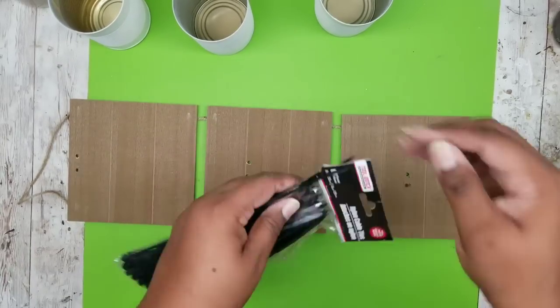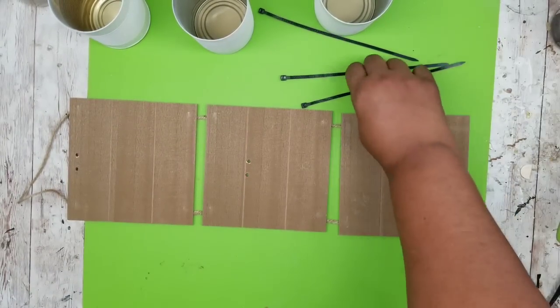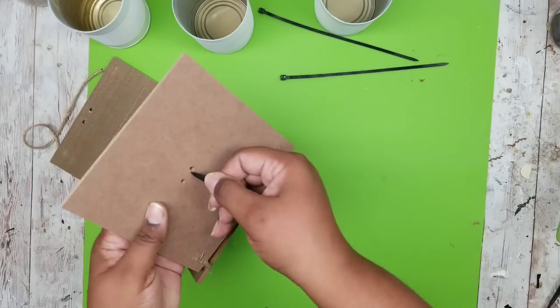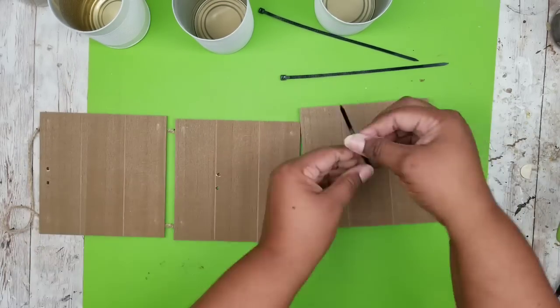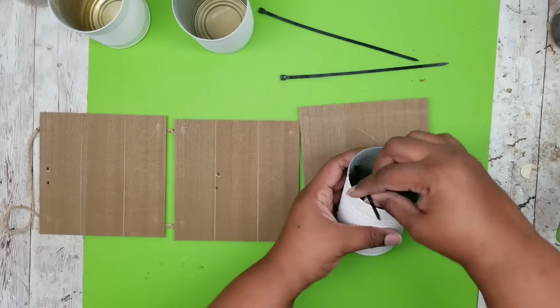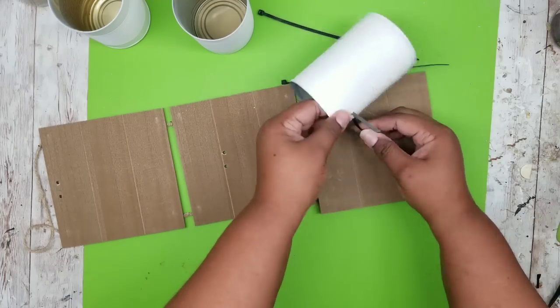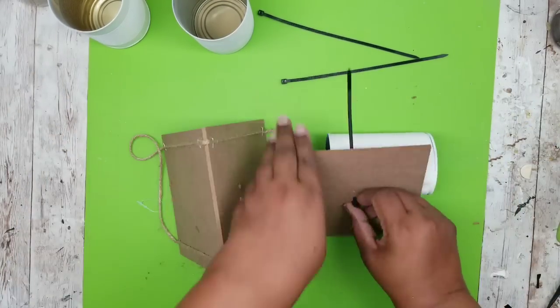To attach these I'm going to use some standard zip ties from the Dollar Tree. You can get these in black, white, and they even have green now — it doesn't matter, they won't be showing in your project. I feed the zip tie through the back on one of the holes, grab my can, feed it through one of the holes in the can, then loop it right around through the other hole in the can, and once that is shimmied down a little bit, we can put that tail right back through the back of the sign.